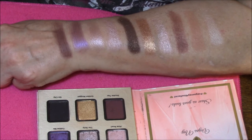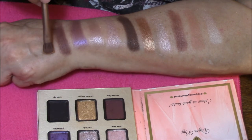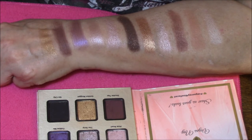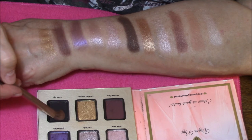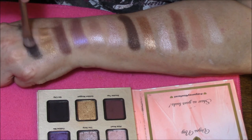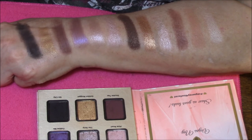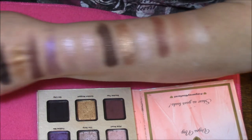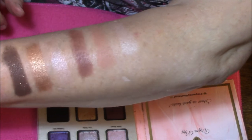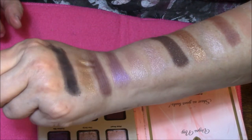Next one is Golden Nugget — it's a shimmery, beautiful gold color. And the last one is Sin City, which is a black with just a few little shimmers in it. That is the brush swatches. Starting right here is the first one. I think you can actually see them better on brush swatches than you could on the finger swatches.